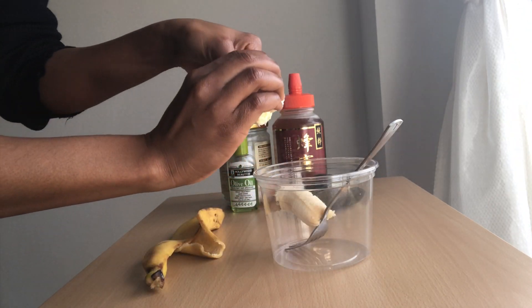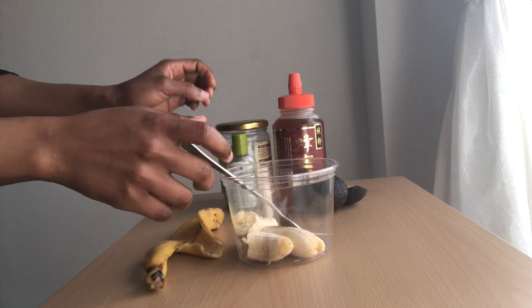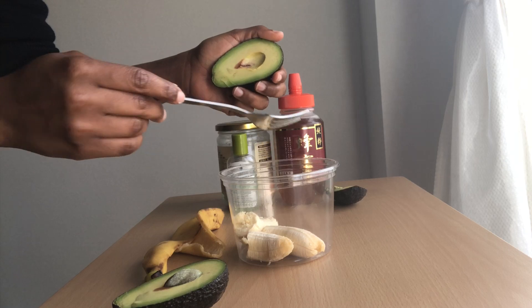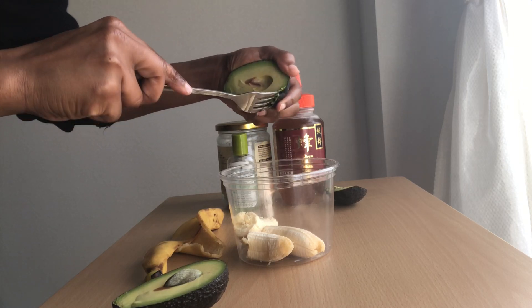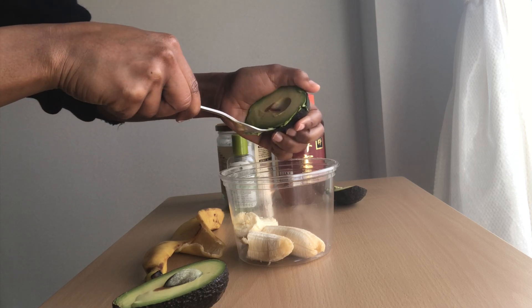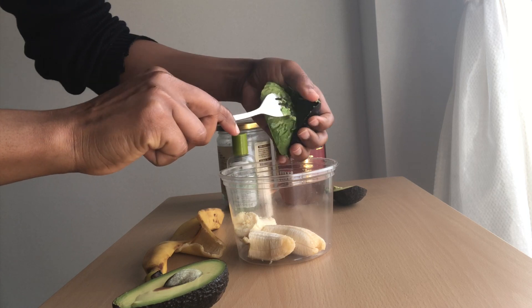I'm gonna be crushing this stuff because the blender that I have I would have to add a liquid to it, and I don't want to add any liquid to it. I'm using one banana, and because these pears are super small I'm gonna be using one and a half pear.